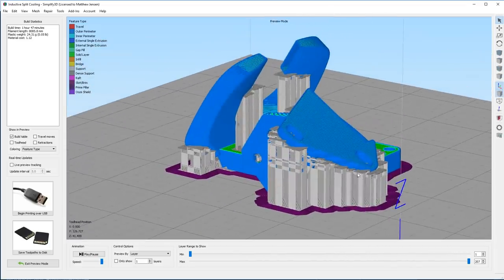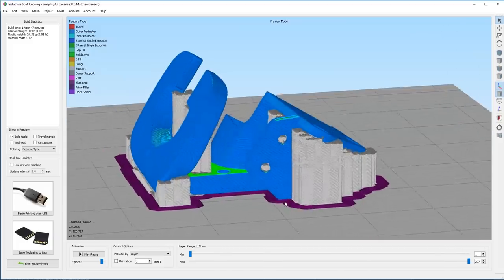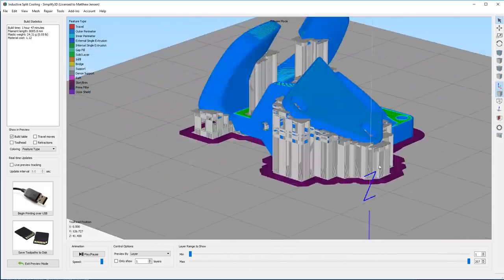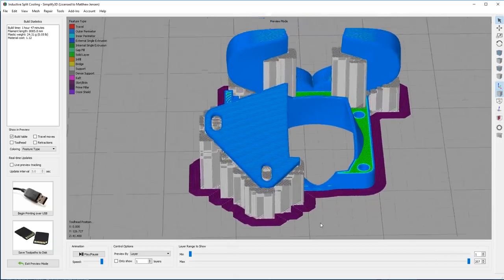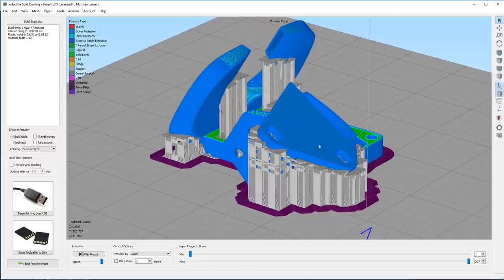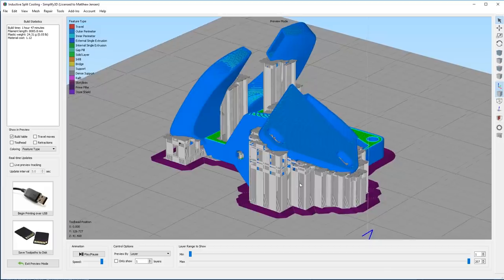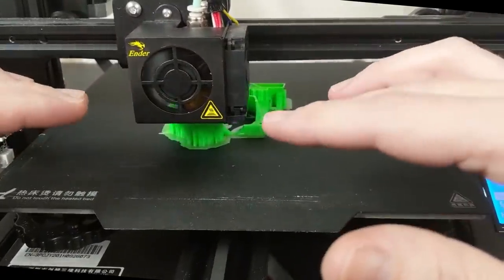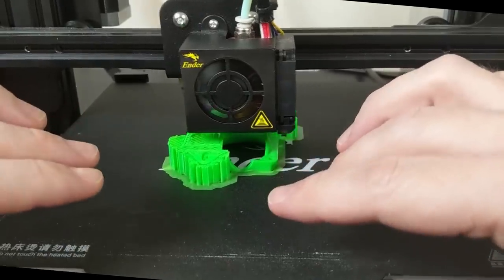Since I was adding support there, I might as well make sure the rest of the part comes out perfect and add support everywhere it could possibly use it. You can slice this up however you want if you get this file from me, but I'll also give you a copy of the G-code so you can print it the way I've figured out to make it perfectly on the Ender 3. The part is printing up quite nicely here on the stock, unmodified Ender 3 Pro.